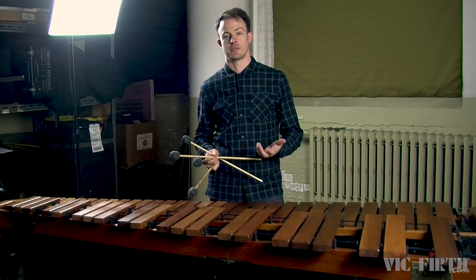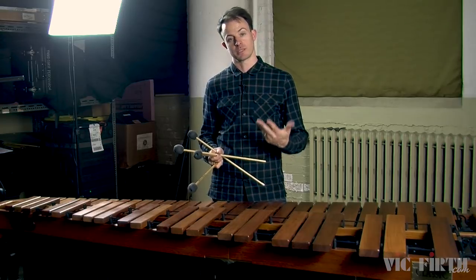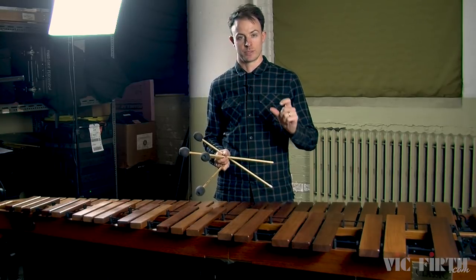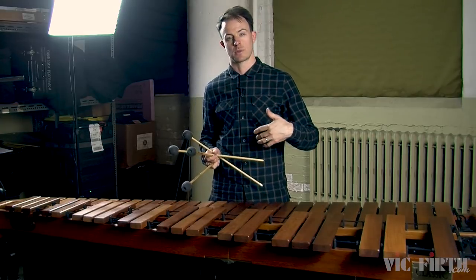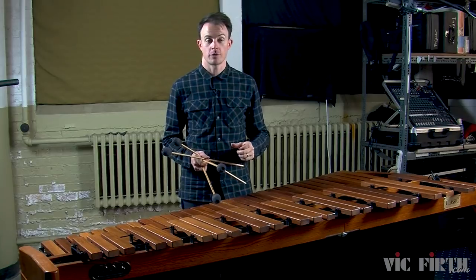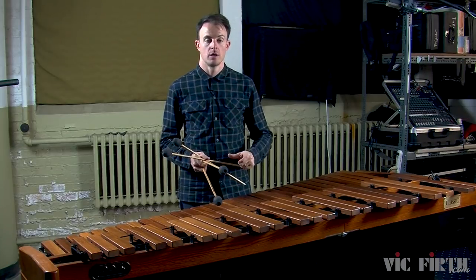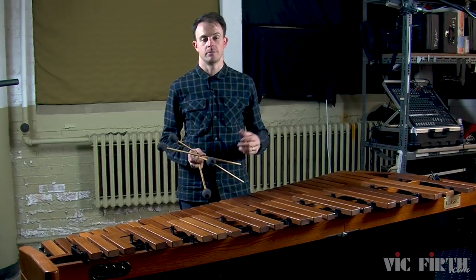The last thing that we're going to talk about today is the musical concept of rubato. Rubato is an expressive technique where you subtly and temporarily change the tempo to add some kind of expression to a musical phrase. So rather than playing perfect metronomic time, when you're using rubato, you'll subtly bend the tempo just a little bit to be expressive.